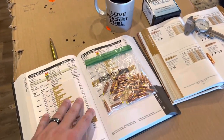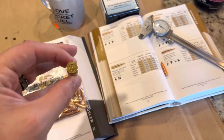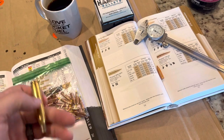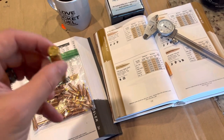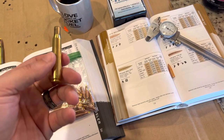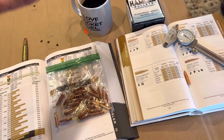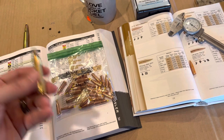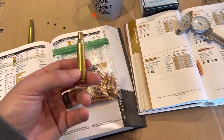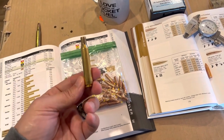For .270 Winchester, I'm using SIG Sauer brass. If you guys haven't tried SIG brass yet — maybe you've got .270, .30-06, .223, .308, .300 Blackout — their brass is kind of in the in-between price point from like Starline to Lapua. It's more expensive than Starline, less than Lapua. Everything now is pretty expensive, but if you can get your hands on this stuff, I've had nothing but success and good luck using it.